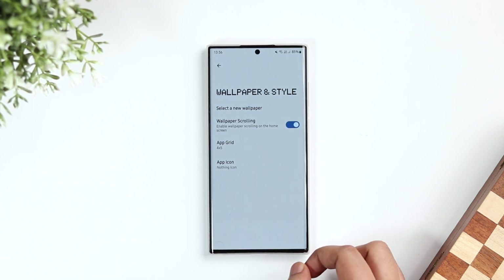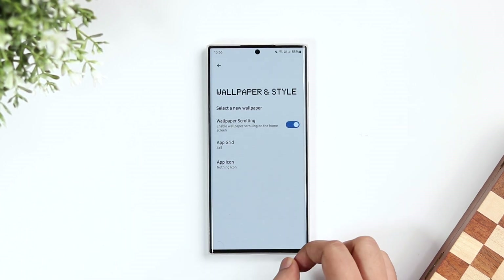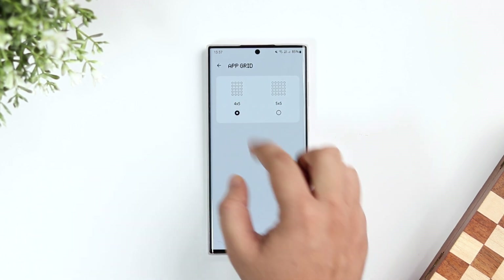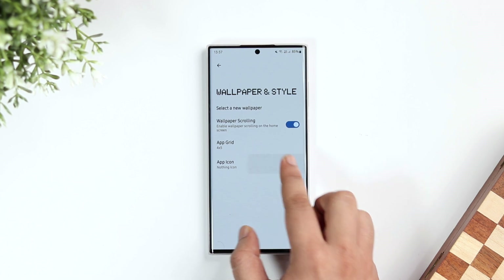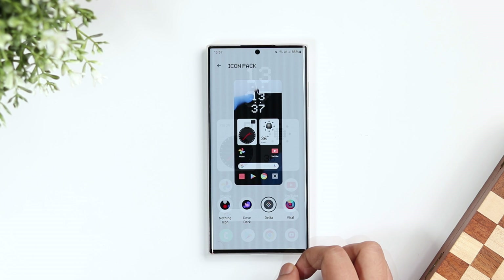If I go inside wallpaper and style, here I can enable or disable the wallpaper scrolling. Then I can change the app grid — you can set it to 4x5 or even 5x5. Finally, we get the option to change the icon pack, so if you have downloaded any icon pack from the Play Store, you can easily change that as well.